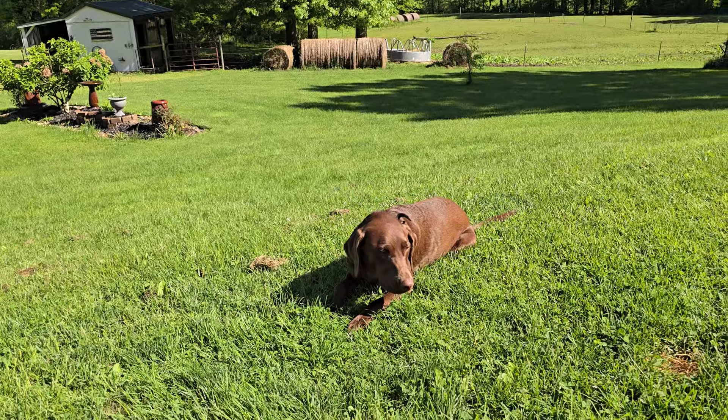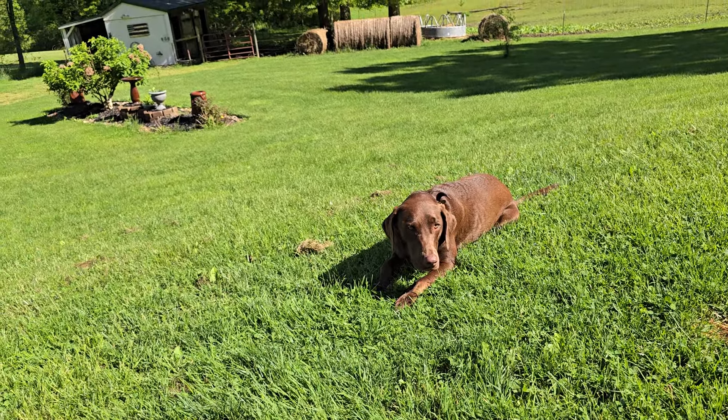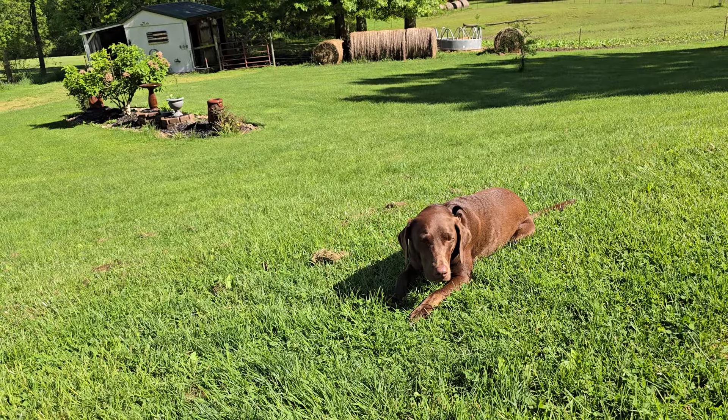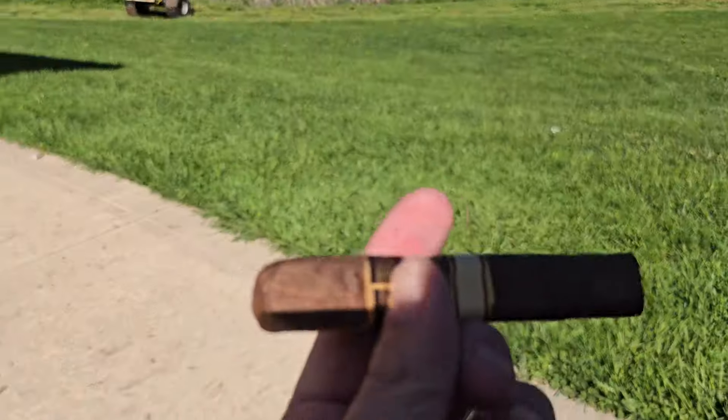We're out here in a festive mood. We got our Cabo t-shirt on. The Guardians — they lost last night, but we're still so happy with them. We got Waddy who's just enjoying waiting for me to find his frisbee. Anyway, let's take a look at the other Padron 50 Year and then we'll do a review of this one.